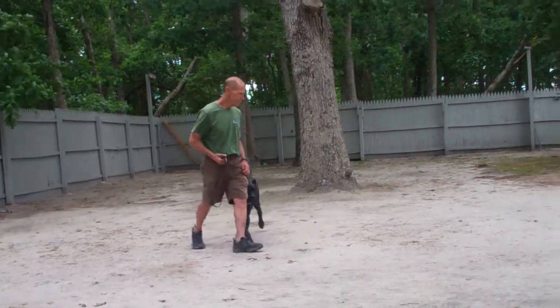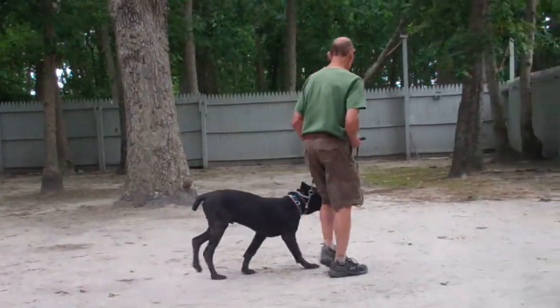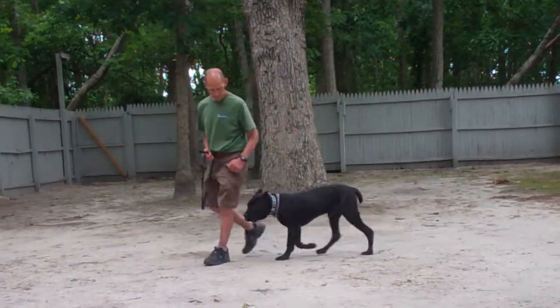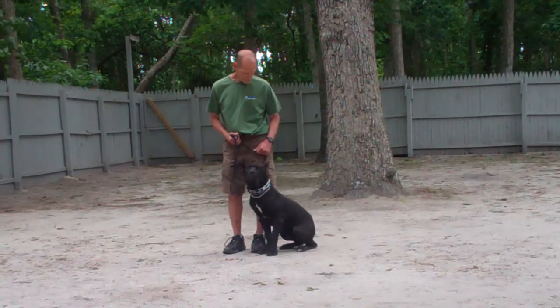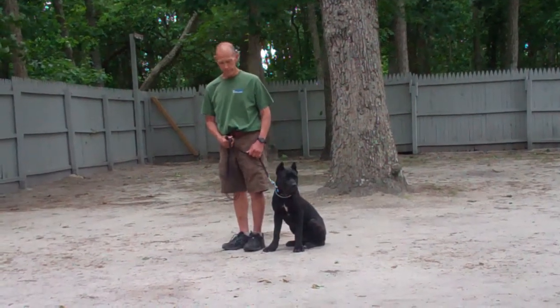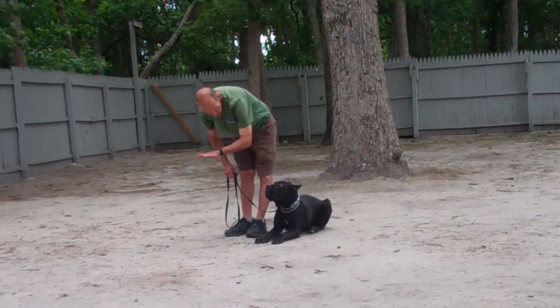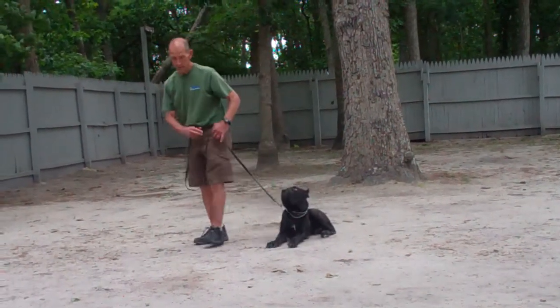Make sure that although you'll be incorporating commands throughout the day in your everyday activities, you also set aside about 10 to 15 minutes every day to work him through his commands in a formal obedience training session like this video. It's great practice for both of you and will help greatly with the transition in learning his new rules in the house.